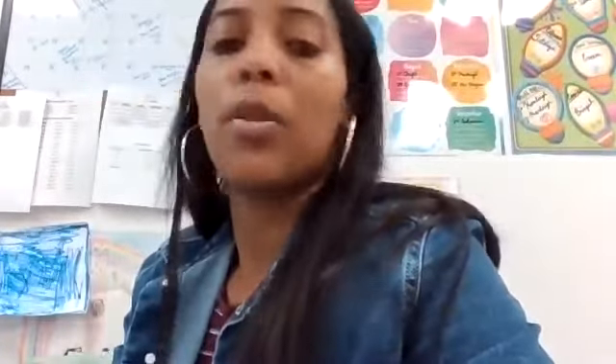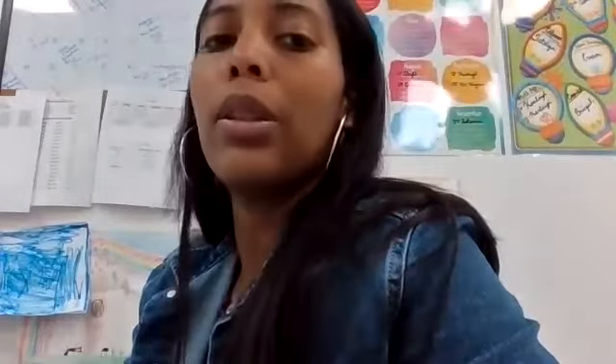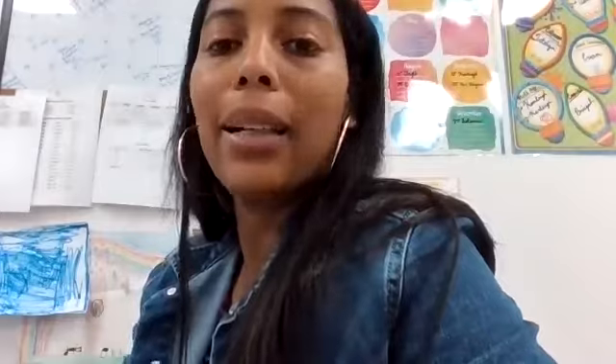Spangled. Like the star-spangled banner. What's the beginning blend in spangled? I don't know what that is. Spangled.